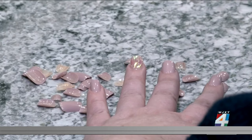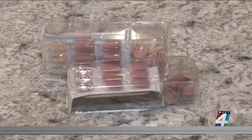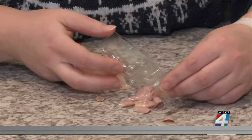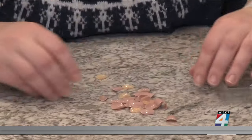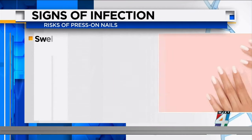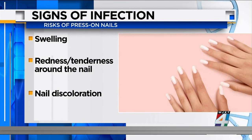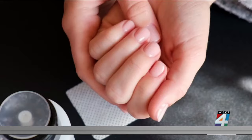That's Cleveland Clinic dermatologist Taryn Murray, who says people may experience infections from press-on nails because they trap in moisture, creating a damp environment for fungus and bacteria to thrive. Signs of infection can include swelling, redness, or tenderness around the nail, as well as nail discoloration.